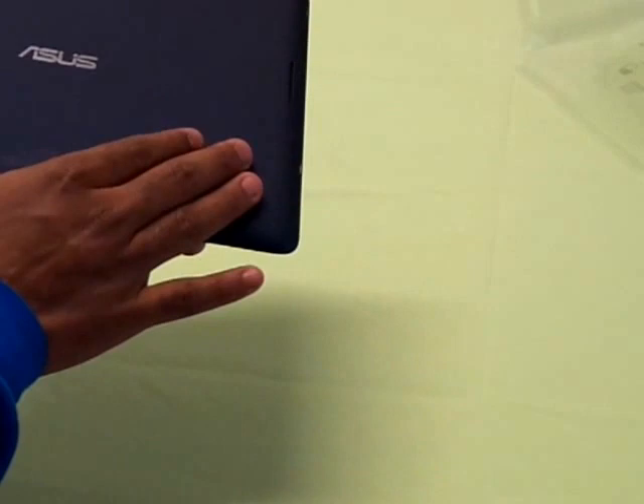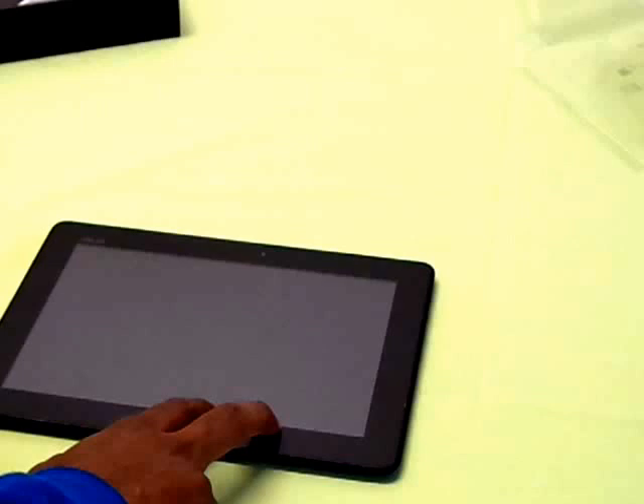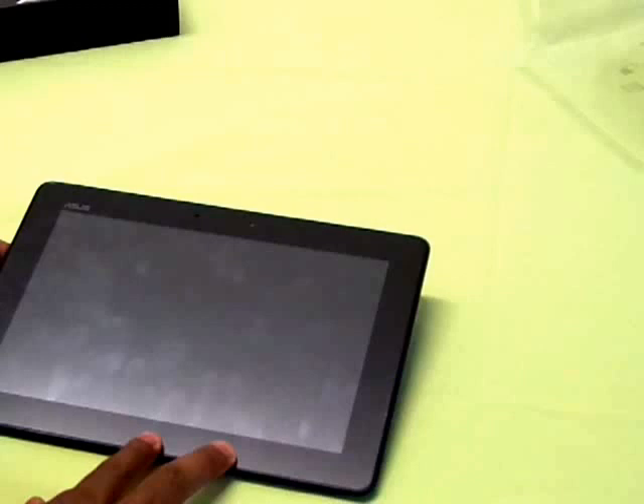Peeling off the plastic, this is dark blue in color. Coming to the hardware specifications: it has an Intel Atom Z2560 dual-core processor at 1.6 GHz, 2 GB RAM, and this is the 32 GB variant — also available in 16 GB. It has a PowerVR SGX 544 GPU and a 10.1-inch screen with a resolution of 1920 by 1200, giving you 226 PPI.